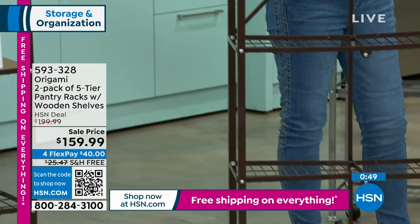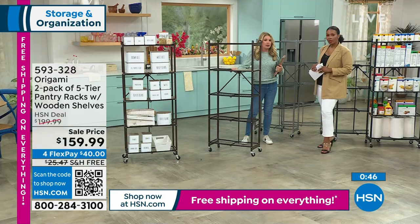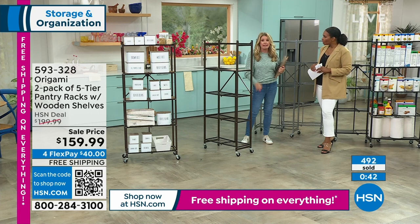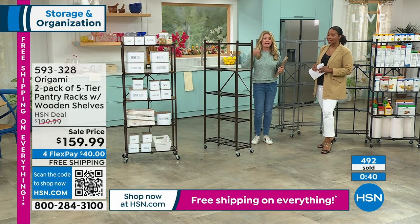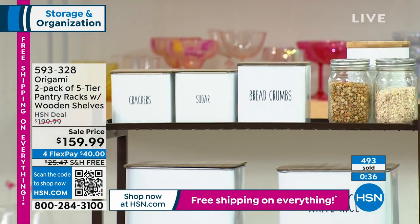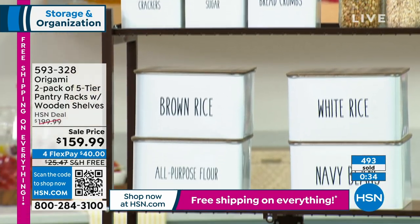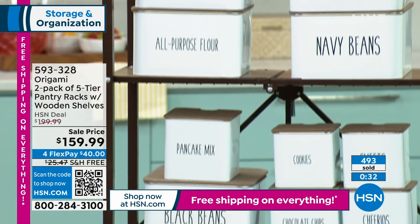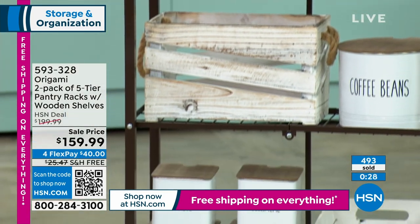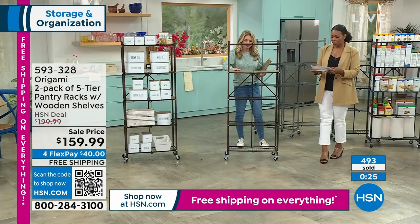The reason it's a two-pack is that customers asked for it. People would get one home, want a second to match, and the color would be out of stock. We're approaching 500 of these ordered. The item number is 593-328. You can keep shopping on HSN.com even after the presentation is over to make sure you get yours while they're on free shipping, because that's a big deal when it comes to Origami.